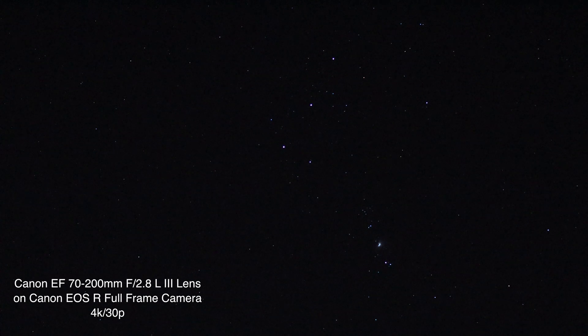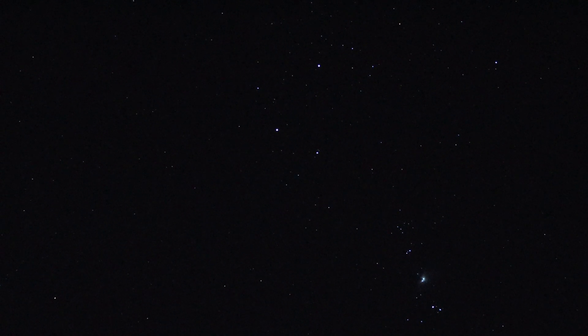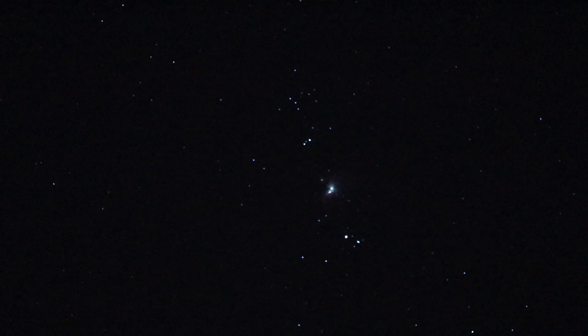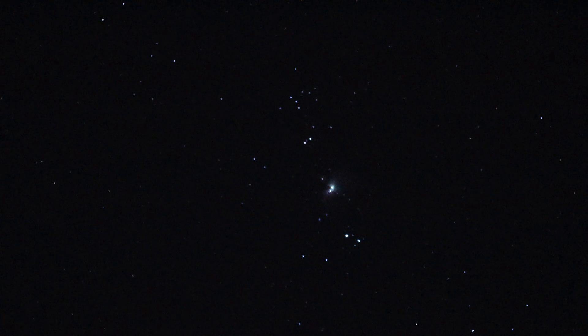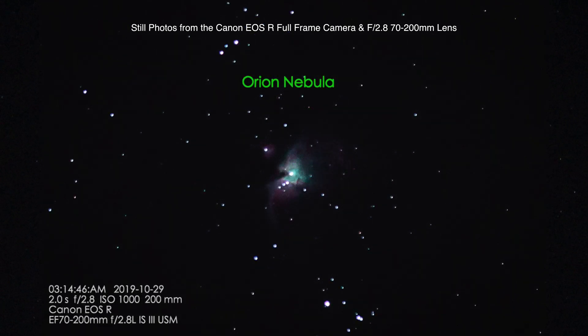Now we're back out with the Canon 70 to 200 lens. We're on 4K so it does have that 1.8x crop. At 70mm, Orion's nebula is not coming out as nice as I would like. We can't go in any further than that — I don't know, maybe I'll eventually get a Canon 2x teleconverter.